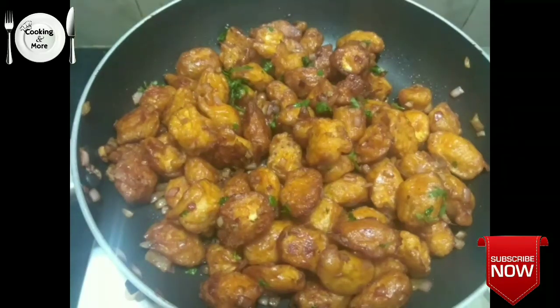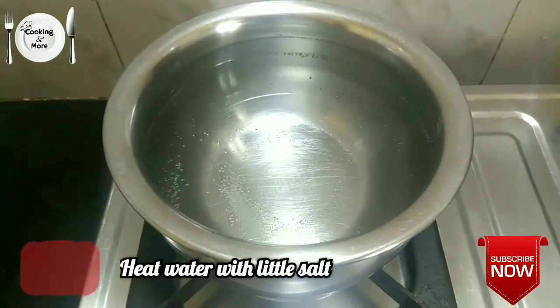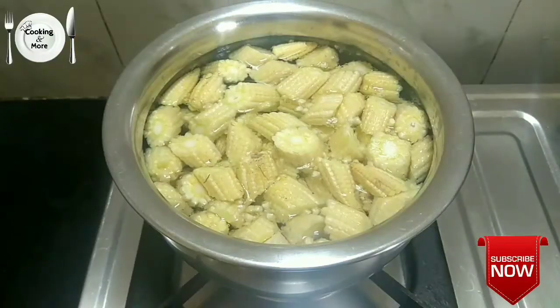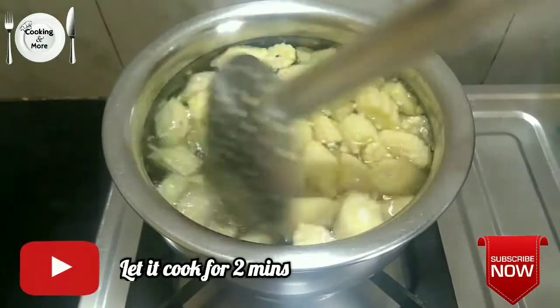I am going to cut a baby corn, cutting it from the box. I will cut the baby corn and shape it a little bit.